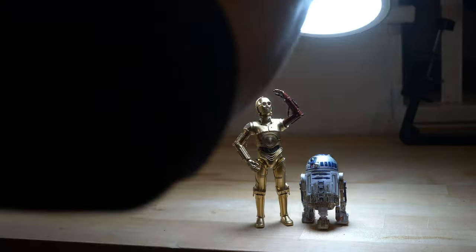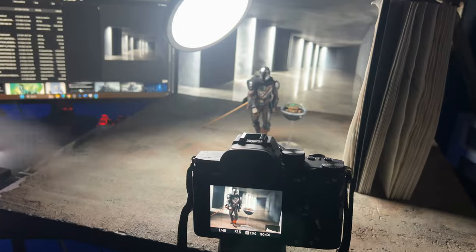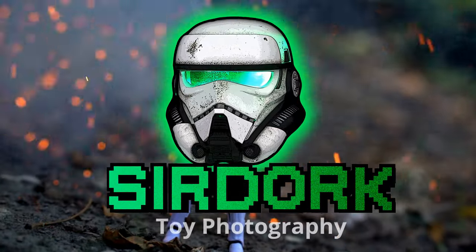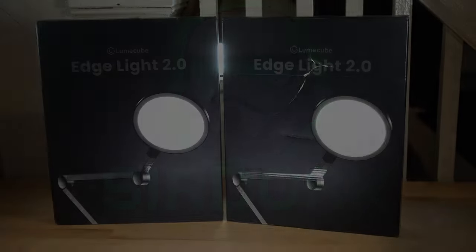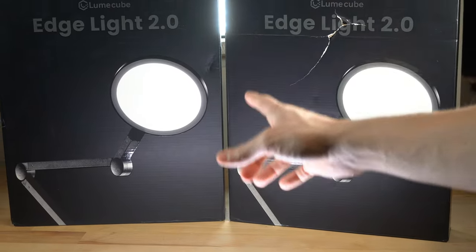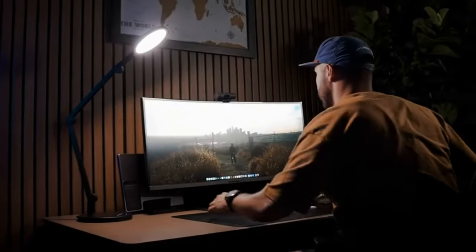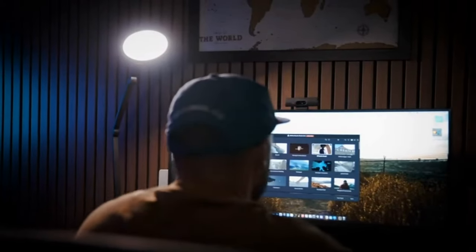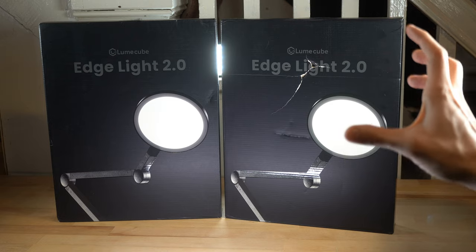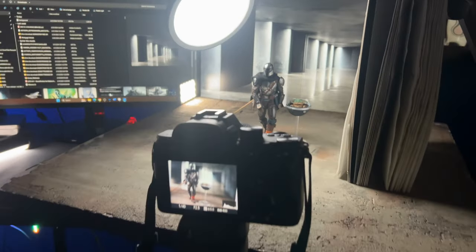In this video, we're going to be testing out the brand new Edge Light 2.0 from Lume Cube and seeing how good this thing really is for toy photography. Am I excited for this. So right here is the Lume Cube Edge Light 2.0 kit, which comes with two. Typically the Edge Light is more for conference calls and lighting for streaming if you're on webcam, but I think with the way these are built, these are absolutely perfect for tabletop toy photography.